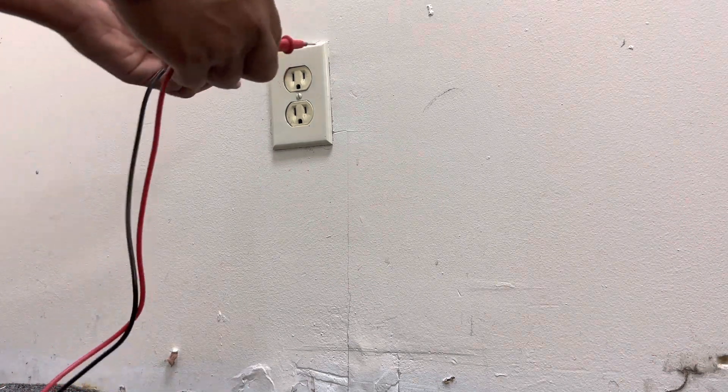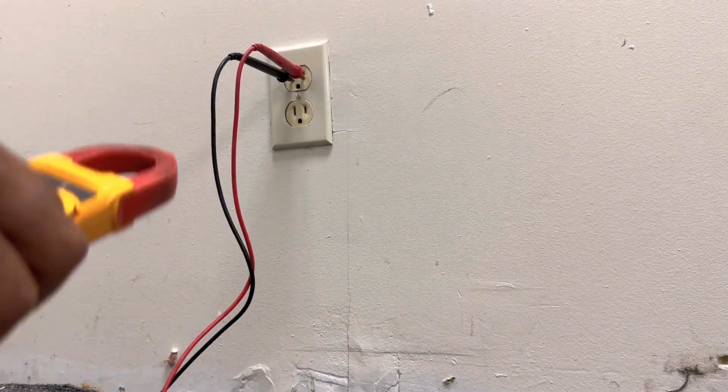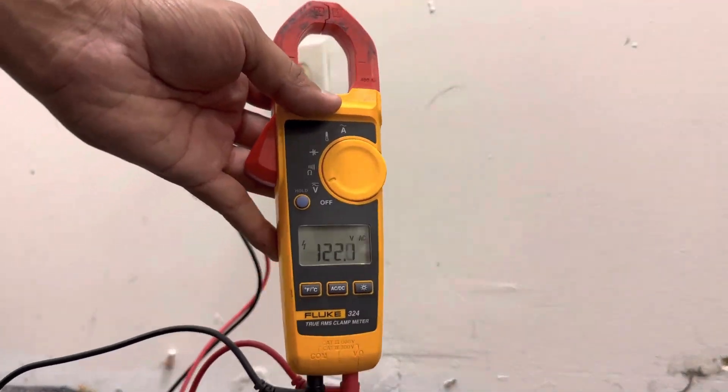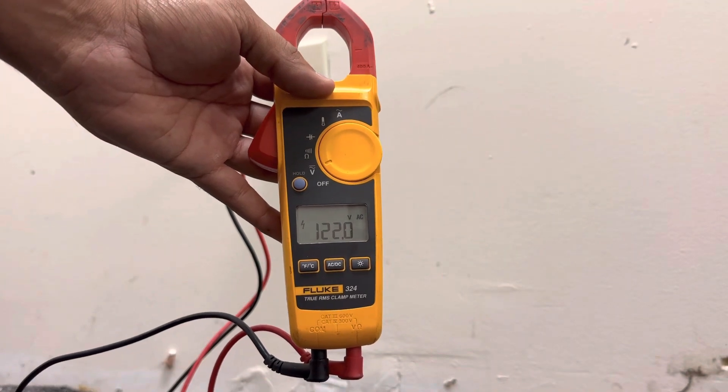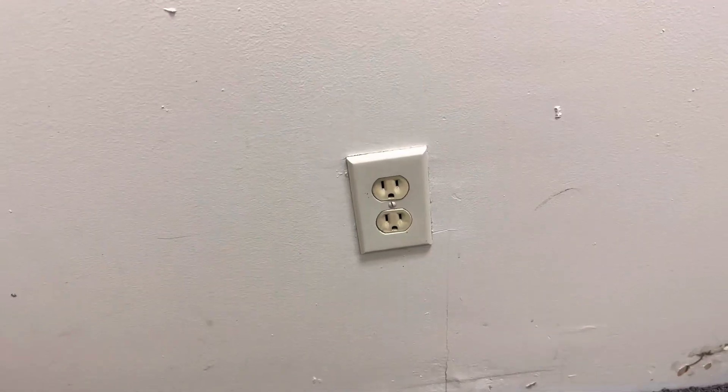What you want to do is set up your leads — put one in and then the other, and you're gonna get 120 volts.